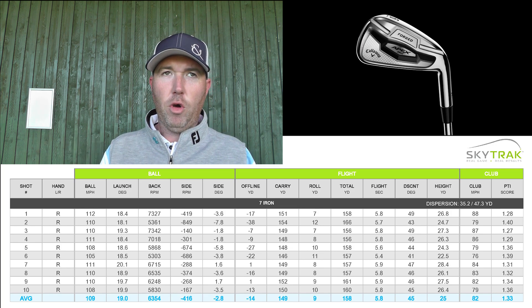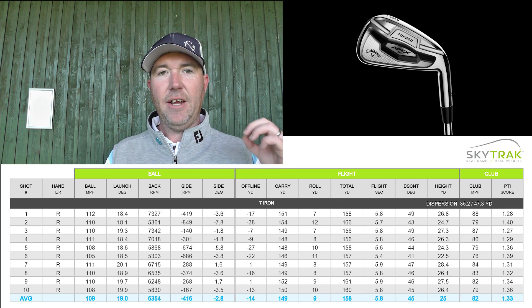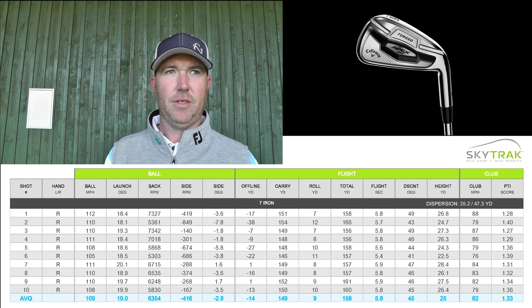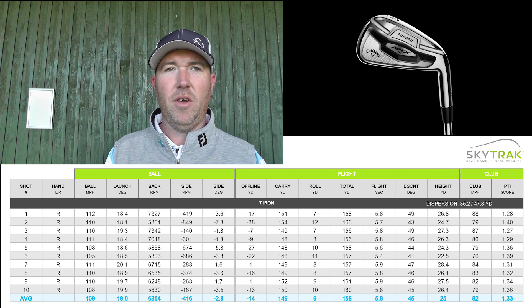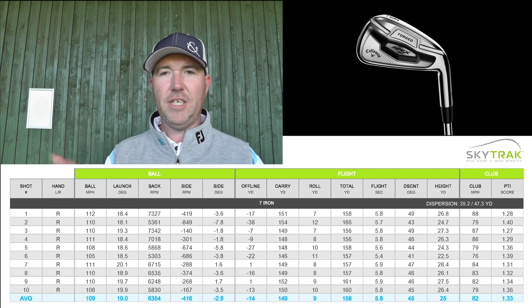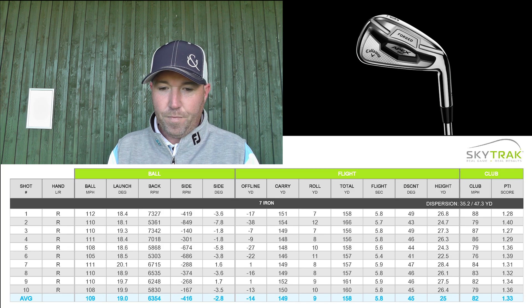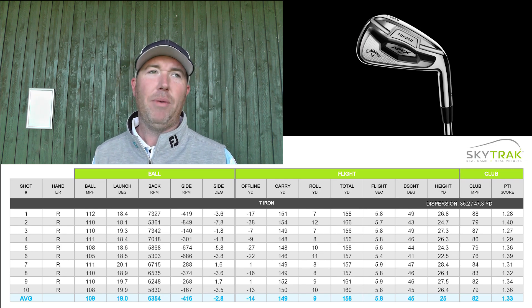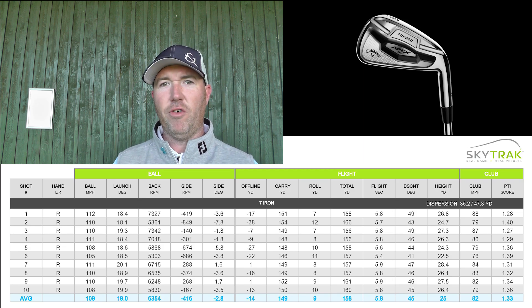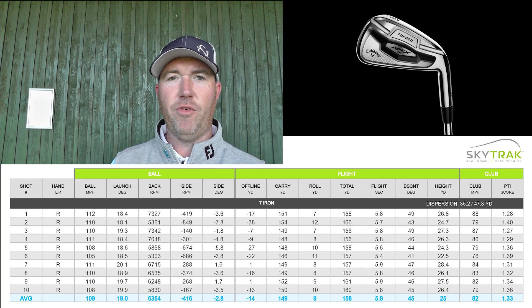Through the air, the ball flew 149 yards on average out of the 10 shots — some further, some not so far — with a 9-yard rollout to 158 yards total. 160 yards with a 7 iron, I'm really happy with. The average of 158 is right on the money. Clubhead speed was 82 miles an hour, and I can't stress how happy I am with my current golf club. But this is a review because I'm putting it up against what I currently use.